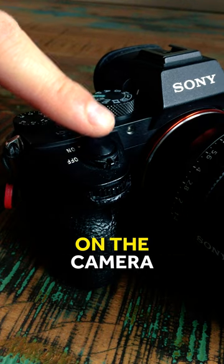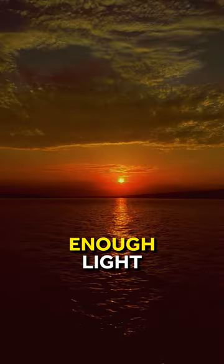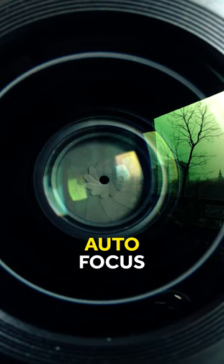In fact, the red light on the camera is the infrared lamp. Whenever it gets dark and there is not enough light, it automatically turns on to light up the object or person you're shooting for better autofocus.